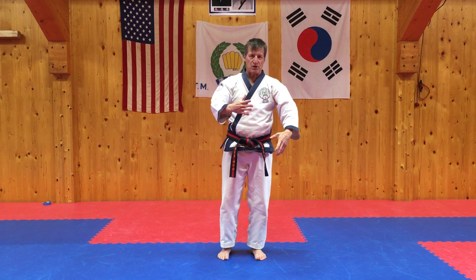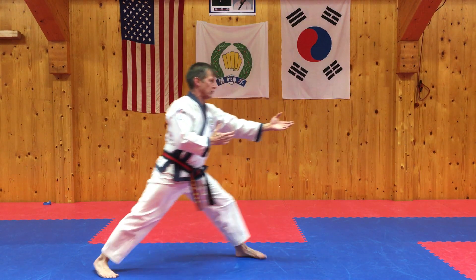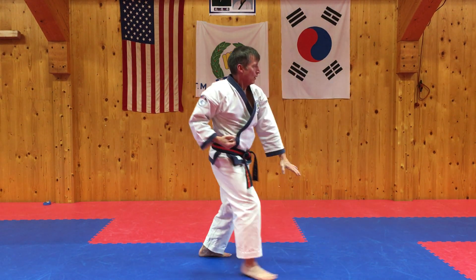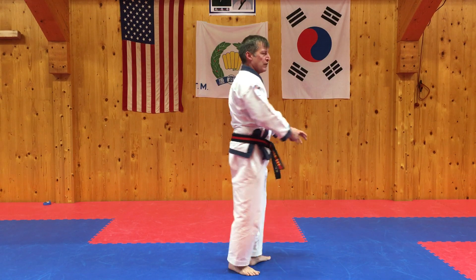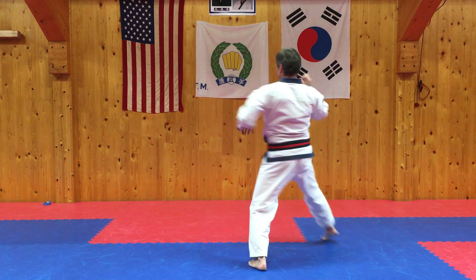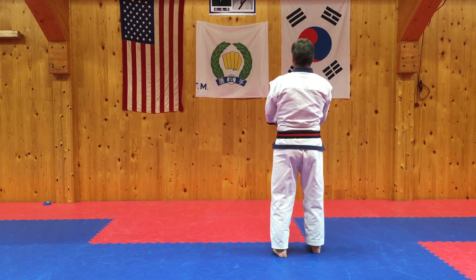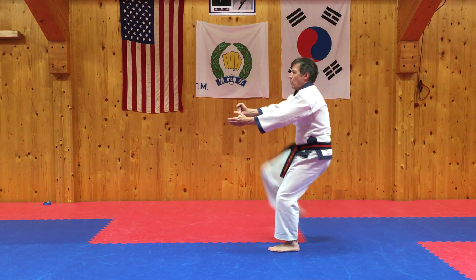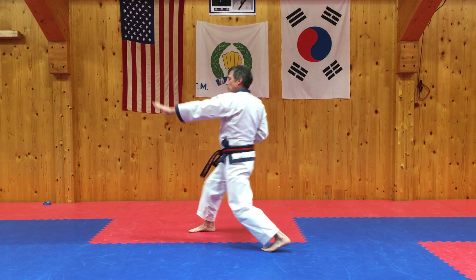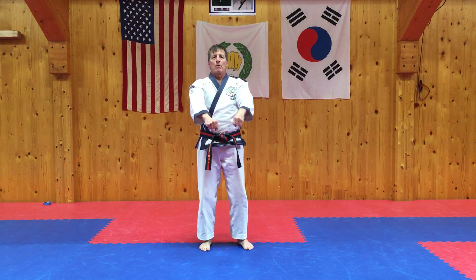Again, pause and do some reps. Want an interesting way to do it? Do it around the room — you go the next direction, tia. Next direction, tia. Back where we started from — round trip.